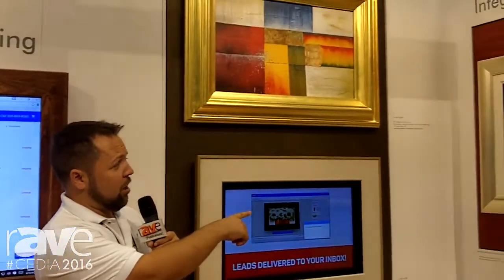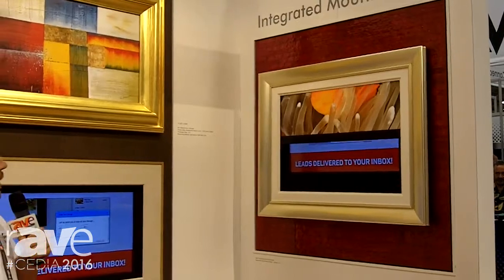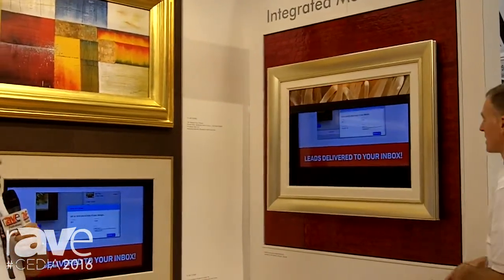Hello and welcome to the Frame My TV exhibit at Cedia Expo 2016. We're really excited to be showing off some different new products today but also some new technology. Today we're showing off our TV art covers, which will conceal your TV as a canvas painting, and also our integrated mount system.